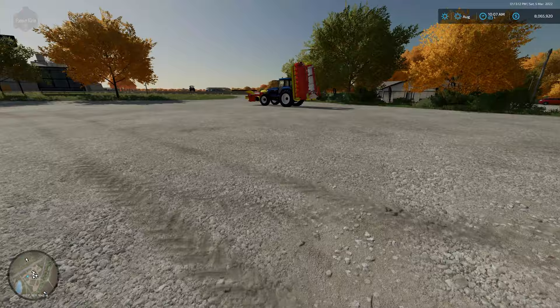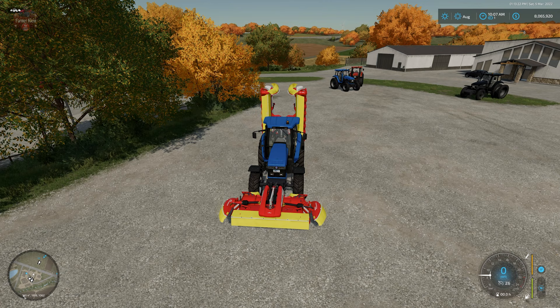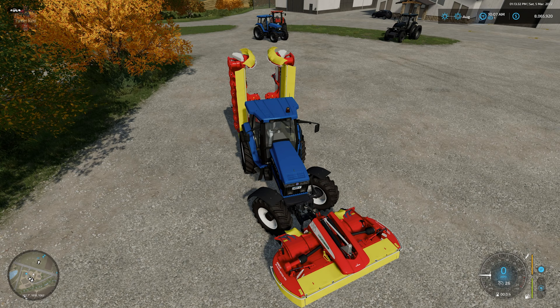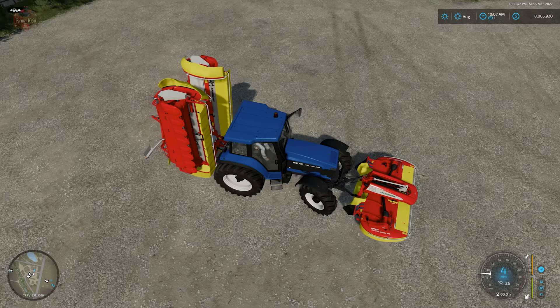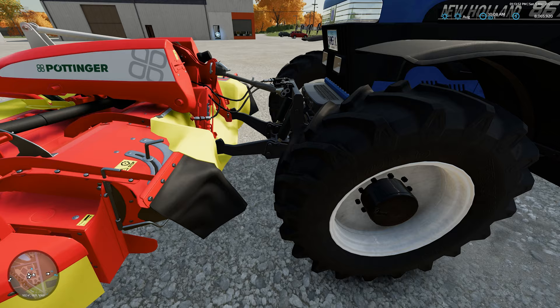Then I wanted to show you here with a front mower the idea around having the ability for your front attachment to steer with your tires. As we are turning, the mower is moving with us. In theory this is going to help minimize the missed strip that you may have when making a turn while mowing, or with anything else you may have on the front three-point attachment — as you turn, it moves left and right with you.